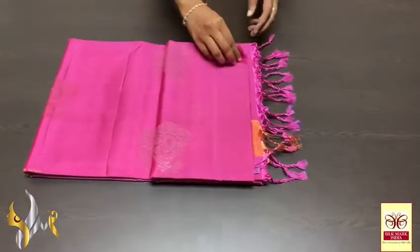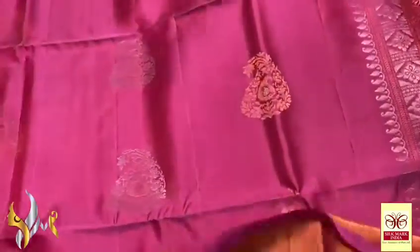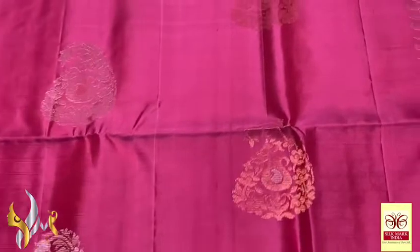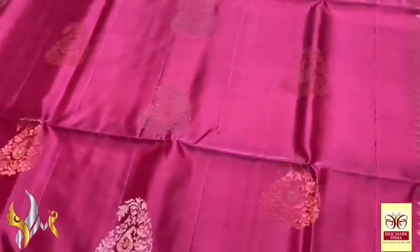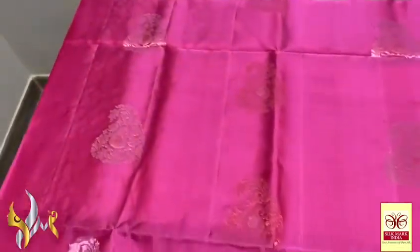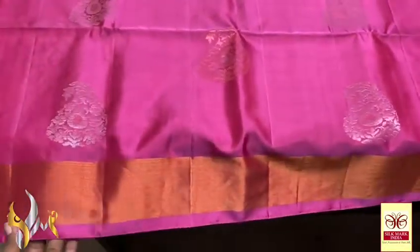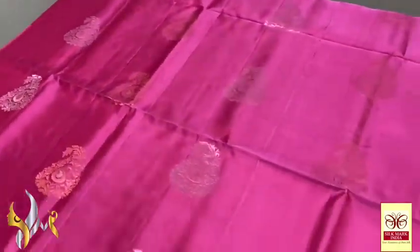Pure Kandiburam soft silk saree, Double Warper — very beautiful copper zari work Meena work sarees. Very elegant and beautiful collection with mango zari butas — mango design with 3 mangoes in one buta. Small butas are done using Meena work with contrast colour zari, copper and silver alternatively used all over. The saree is a beautiful metallic pink with very elegant 3 inches copper zari borders on both sides.